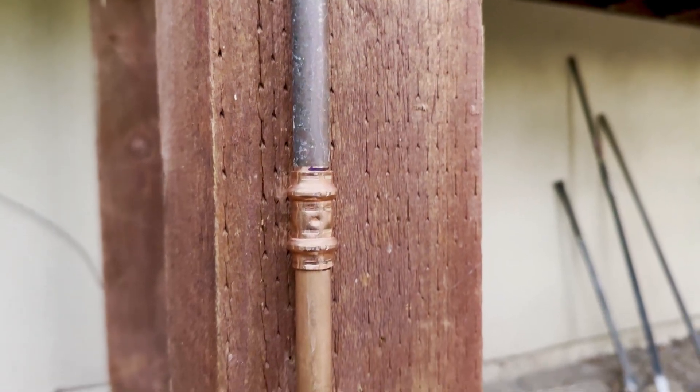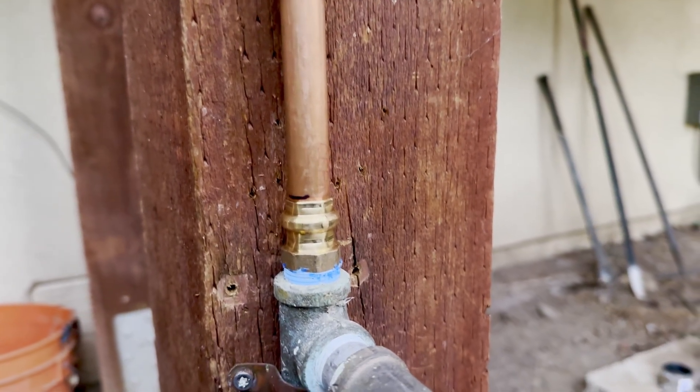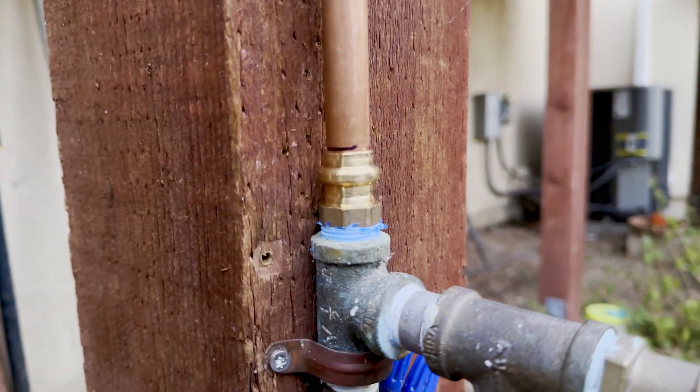Here are some more fittings I installed with this press tool. As you can see, I cut that test piece in half and reused it to run water to the hose bib on the deck. Everything's holding pressure with no leaks, which is great.